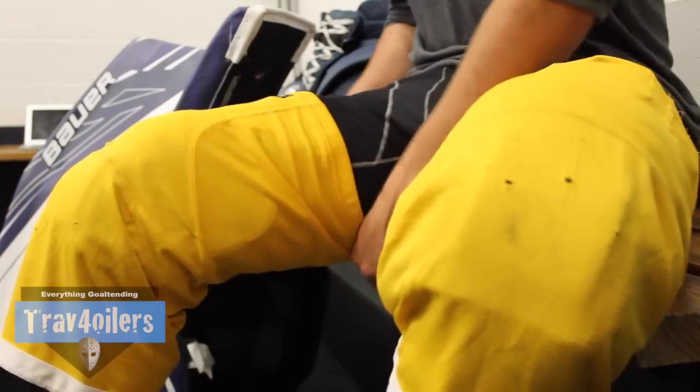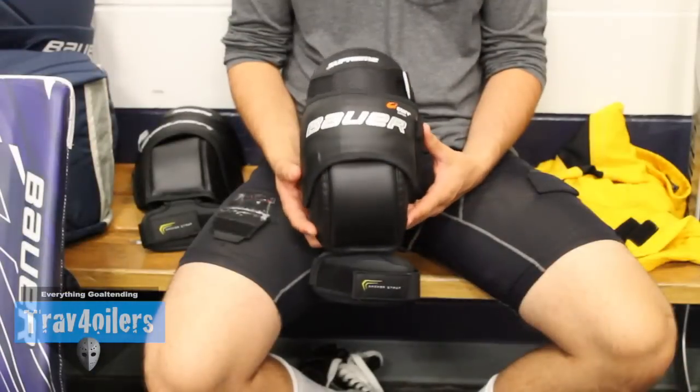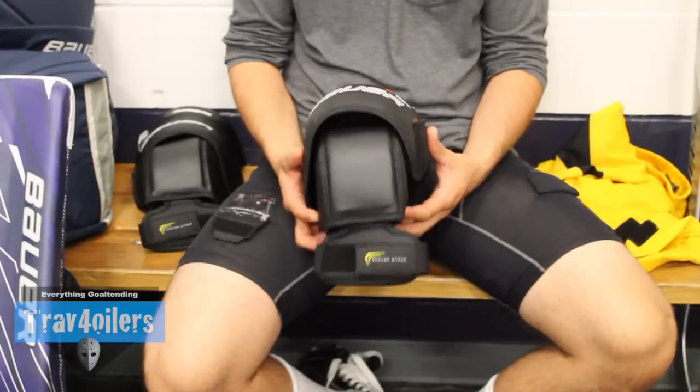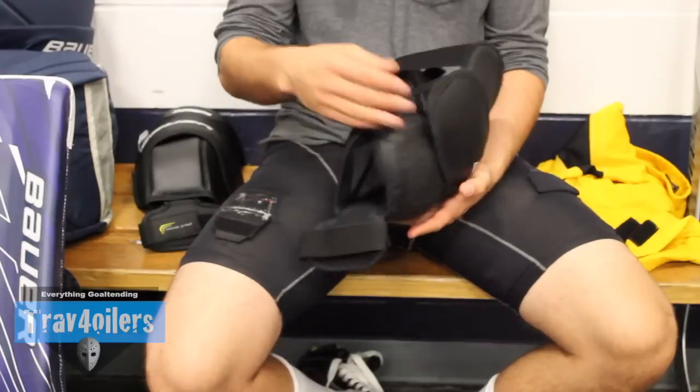I've used the 1S Knee Guard for over a month now, about two to three skates a week, so I've gotten a good feel for the product. It's been thinned out a lot and beefed up a lot for further protection of the knee with the curved composite, but this does have some negative effects on the product.